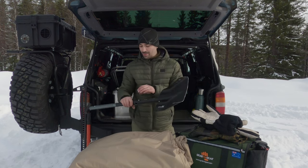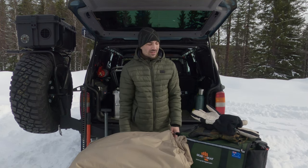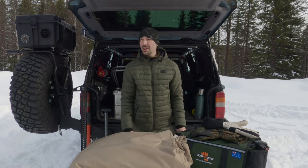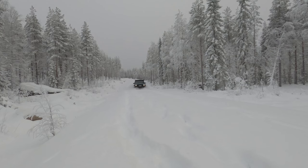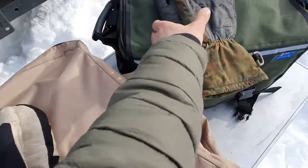Before I get on to the obvious, I'm just going to talk about some stuff I carry that might not be so obvious if you don't live in a cold climate. The worst of the winter is over now — today we're looking at around minus 3 degrees C. Back when I was out a few months ago it was minus 25 degrees C. So one of the most important things is good gloves.